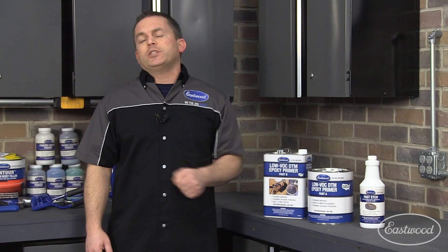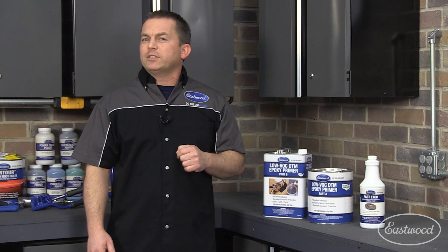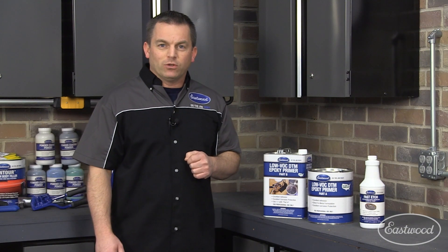Now let's check on Kevin Tate, who was recently spraying Eastwood Epoxy Primer on his 1978 Camaro on an episode of Hands On Cars.